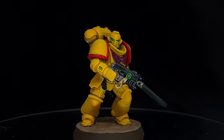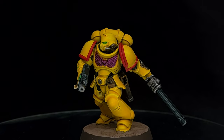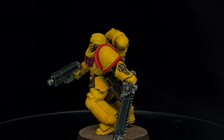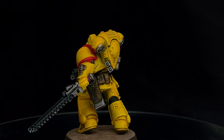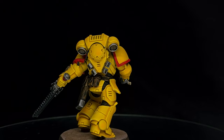And there we go — for minimal effort we've got a really nice tabletop quality Imperial Fist, which in the past would have taken ages but I've knocked this out in just over 20 minutes not including drying time. I'm really happy with how this looks but we can do a little bit more, and for spending a little bit more time we can punch up the detail, so let's do that next.